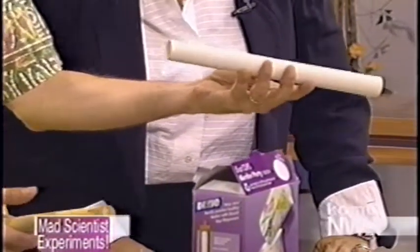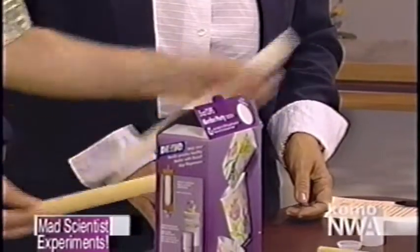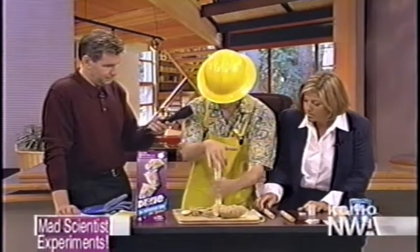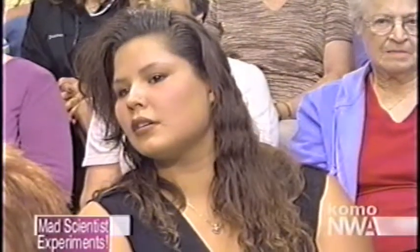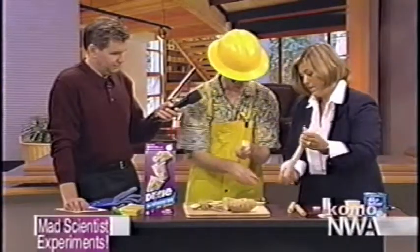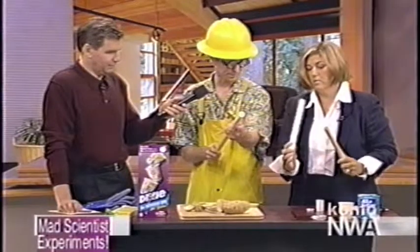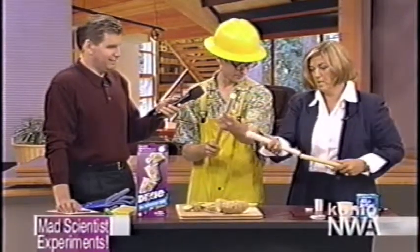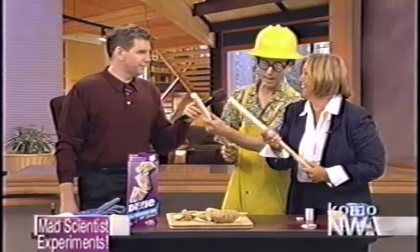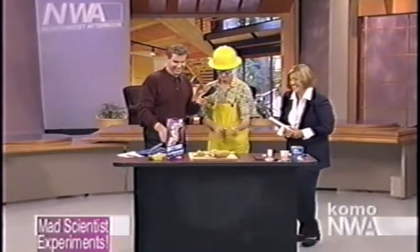I just got this at the hardware store — it's a PVC pipe we use for the sprinkler system, and a wooden dowel that fits tightly inside the PVC pipe. Then you take a potato and, with your mom or dad, cut it into nice one-inch slices. You push the PVC pipe down so you've got a nice piece of potato plugging it, and do the other side as well — so you've got two pieces of potato, kind of like corks, inside the pipe. Then you take your wooden dowel, push the stick inside, aim upwards, and fire!